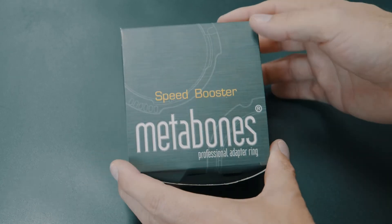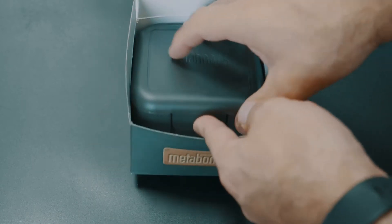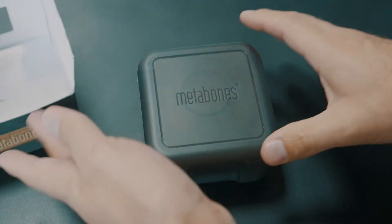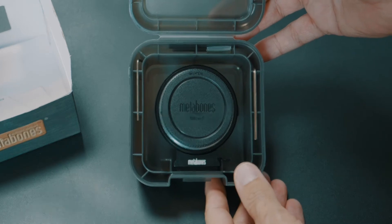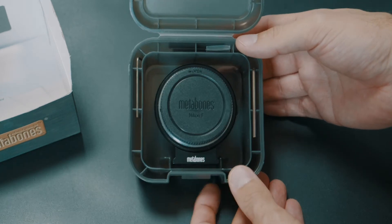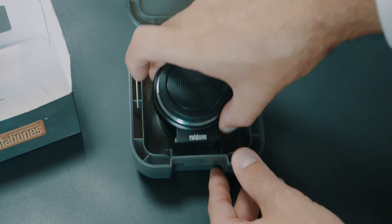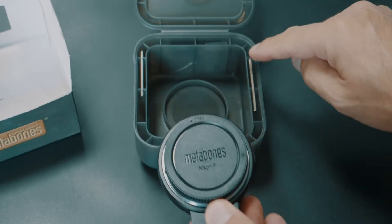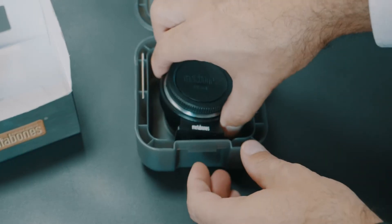Look what I received — my Metabones Speed Booster! Let's have a look inside. It comes in a super nice box. I got a Metabones Speed Booster, Nikon F mount to Micro Four Thirds, for my Panasonic GH5. Very nice. I'm not sure if I keep the foot on — it might disturb me with my tripod. I have to check it later, but nice tools come with it so it's easily removed.